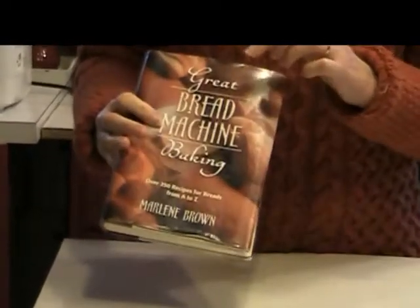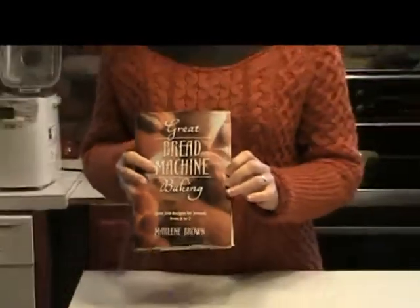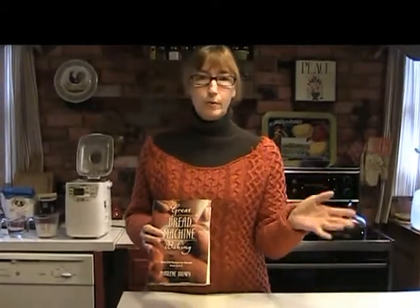I love this book — it's called The Great Bread Machine Baking Book by Marlene Brown, and it has every recipe you could ever want to make: white bread, whole wheat bread, rye bread, sweet breads, whatever.